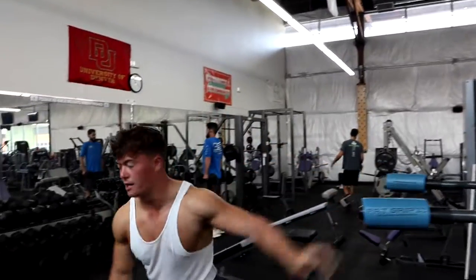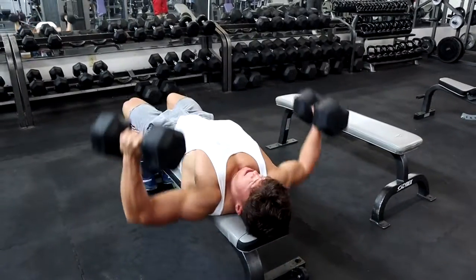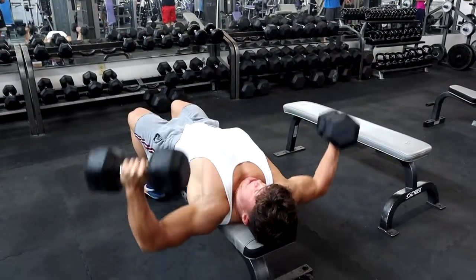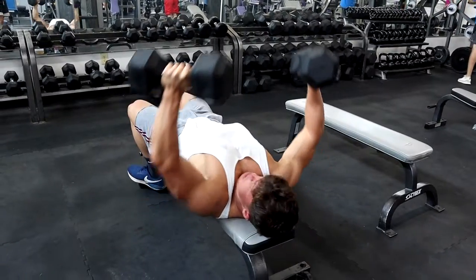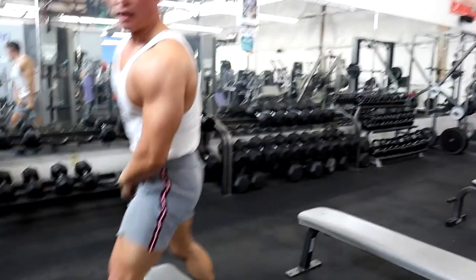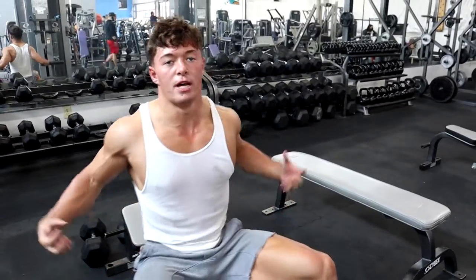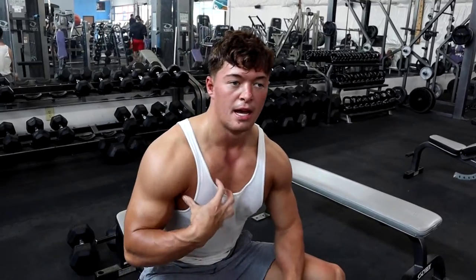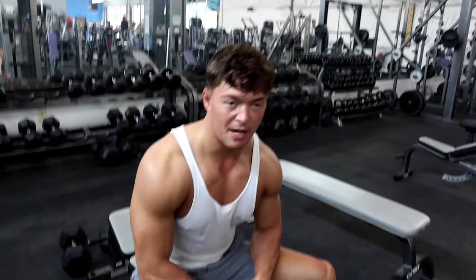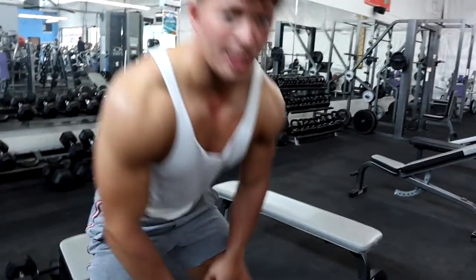All right, moving right over to these chest flies. The key thing with the chest flies is make sure that you envision a big, round chest. I always envision Arnold in Pumping Iron — he's built that big, round, striated chest. That's my vision for this, because if you don't have a vision in your mind and just go through the motions, you tend not to get that shape and that look to your muscles that you really want. So keep getting after it.